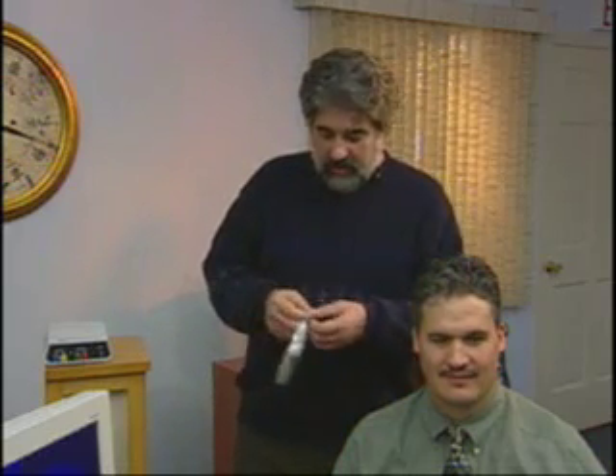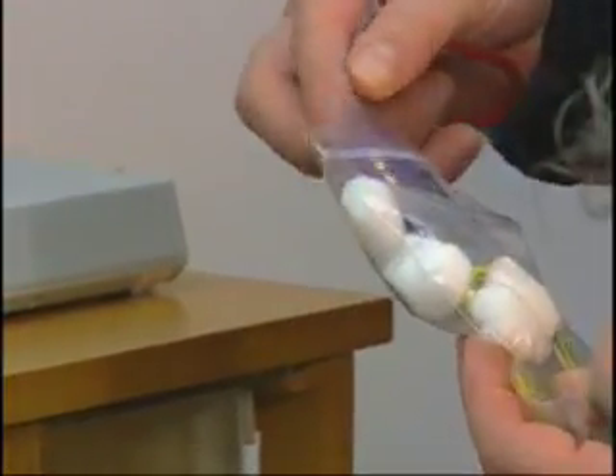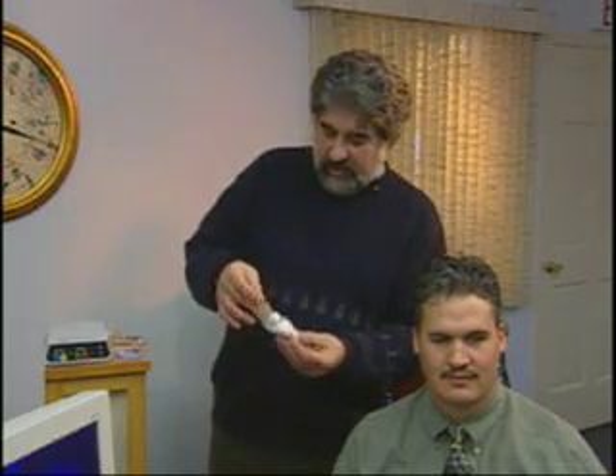Now we're going to talk about how to place electrodes, also called sensors, on the trainee. This is Bill Merkless, who has generously offered to be a subject for us for this demonstration. Typically what you'll receive is five gold disc electrodes in a package like this, along with some cotton balls. We'll use one for a scalp electrode and one to demonstrate a mastoid connection, in addition to some of the other techniques we're going to cover.